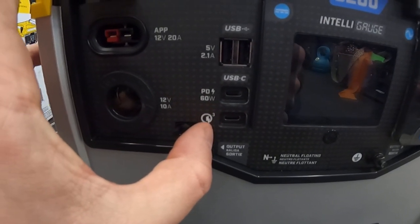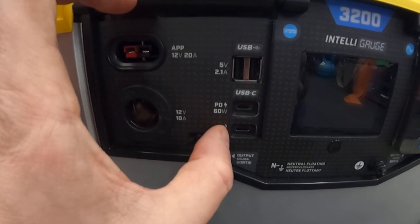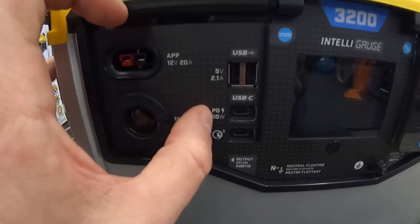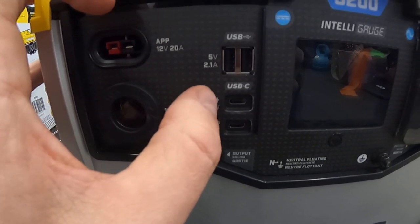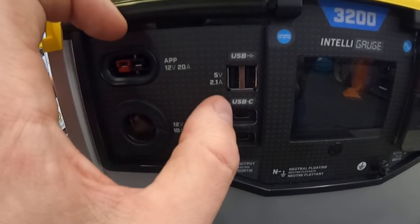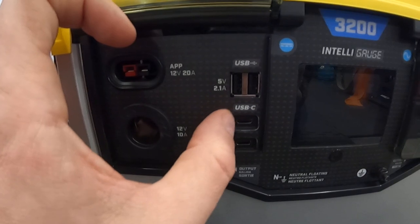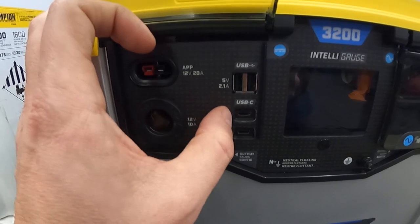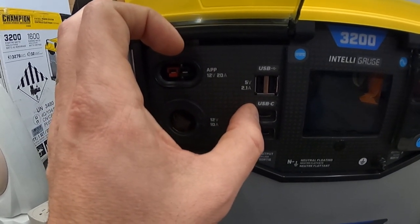You've got a Qualcomm quick charge port at 5 to 9 volts, and then right here your USB-C Power Delivery up to 60 watts. This will deliver anywhere from 5 up to 20 volts, so you can charge a laptop, brand new fancy cell phones, anything that runs off USB-C up to 20 volts right here. That's a super nice feature to have especially in a long outage — you've got to be able to fast charge your phone and do things like that.